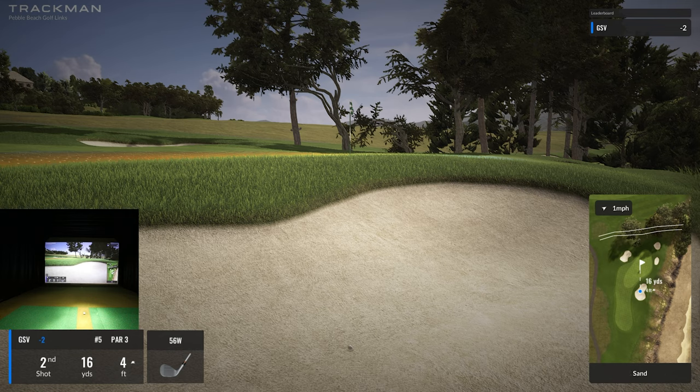You guys get to see a sand shot. The penalties: I'm at 87% power and 100% spin, so that's not too bad. 16 yards — I need to add about 13% or so, but it's like a flop shot I have to play to get it to stick. This is really tough. You get to see a few things: 3D grass, the edges around the bunker, and how TrackMan handles the flop shot.